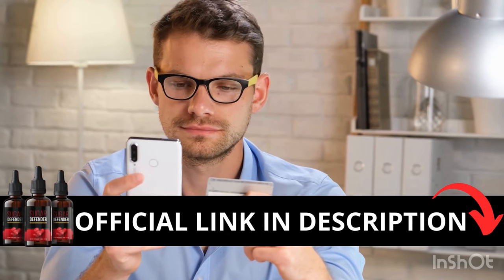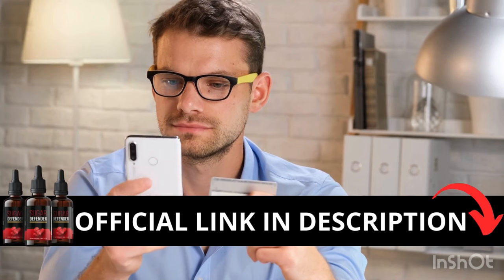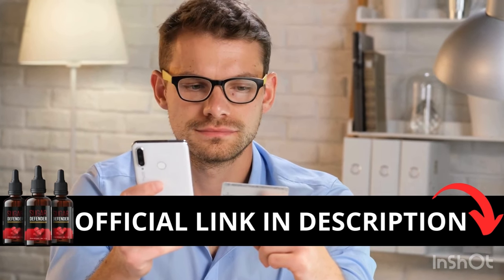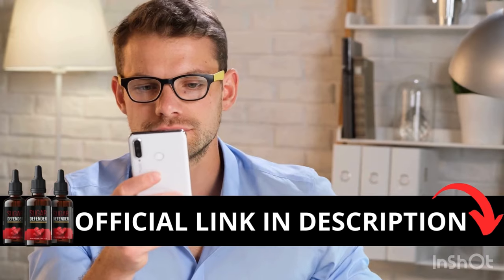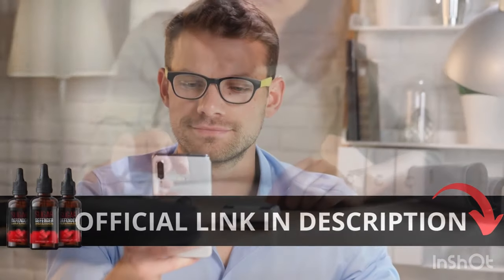The first thing you need to know about Sugar Defender is to be careful with the website you're going to buy from, because Sugar Defender is only sold on the official website. To help you, I left the link to the official website down below in the description of this video.